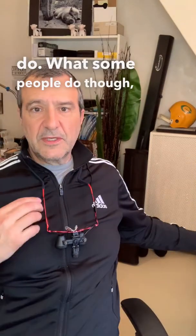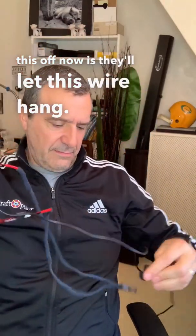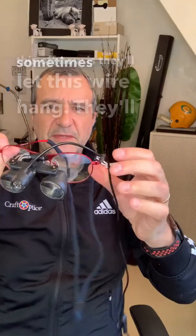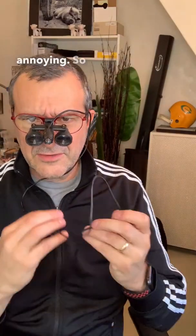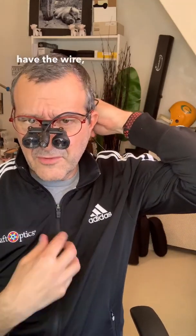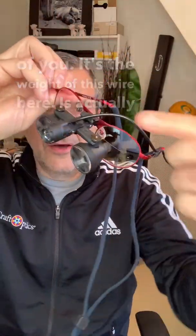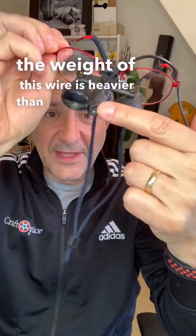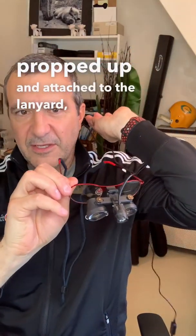What some people do is they'll let this wire hang. They'll sometimes leave it clipped here, but if you have this around your neck and let the wire hang, it's going to pull and it's really going to be annoying. Don't let that wire be in front of you — put it behind you, attach it to the lanyard, and have the wire run down your back. If it's in front of you, the whole weight of this wire is actually heavier than the light itself. So if you leave that hanging, you're going to feel it. But if you have it propped up and attached to the lanyard, you won't feel it at all.